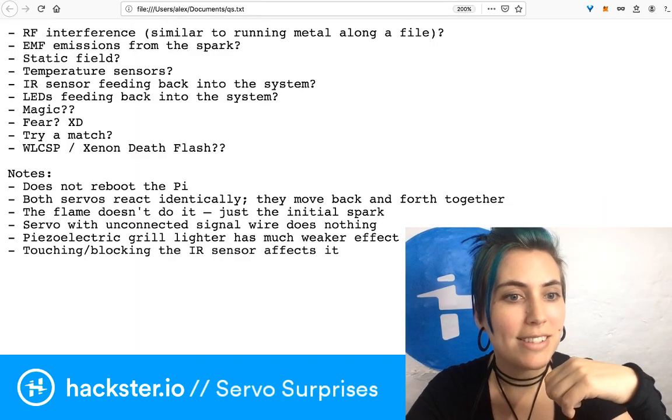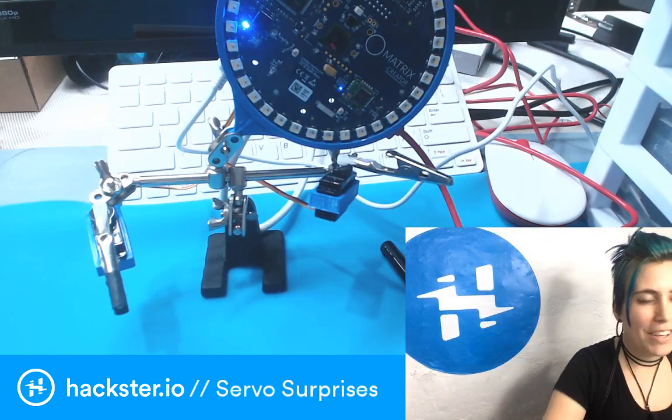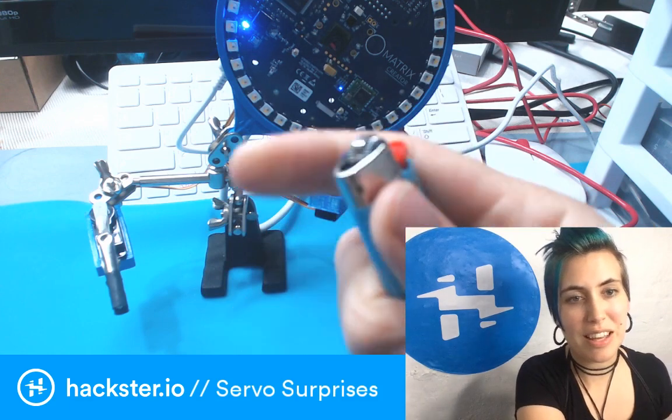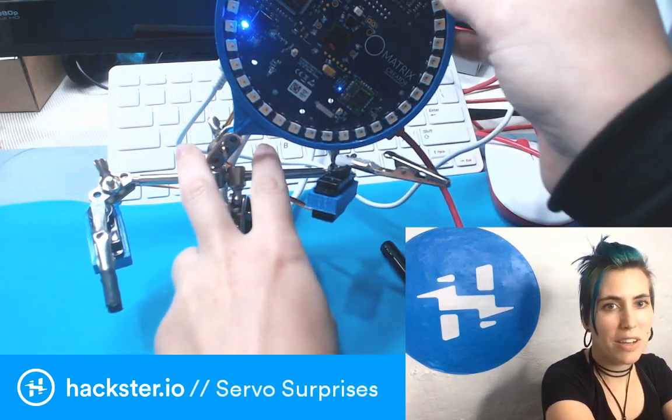At this point it seems like it's definitely the infrared sensor feeding voltage into the system, which is then picked up by the GPIO pins — maybe. And then also when I ground it, but only when I ground the IR sensor, which is super weird.